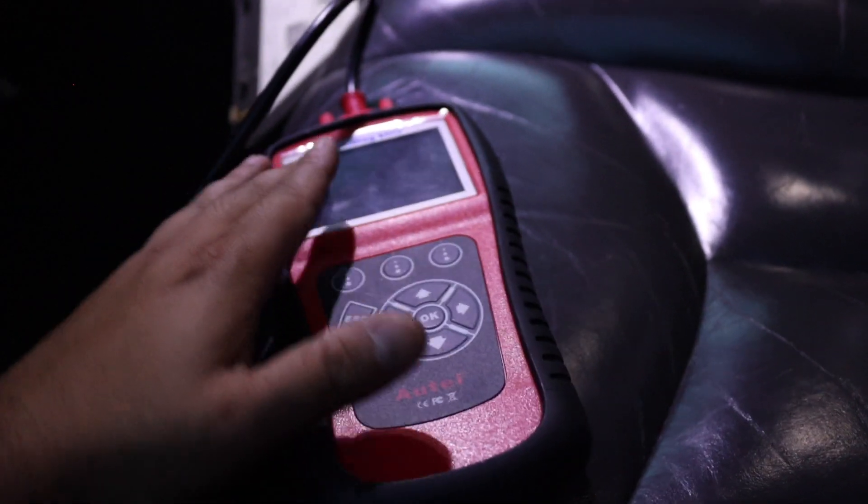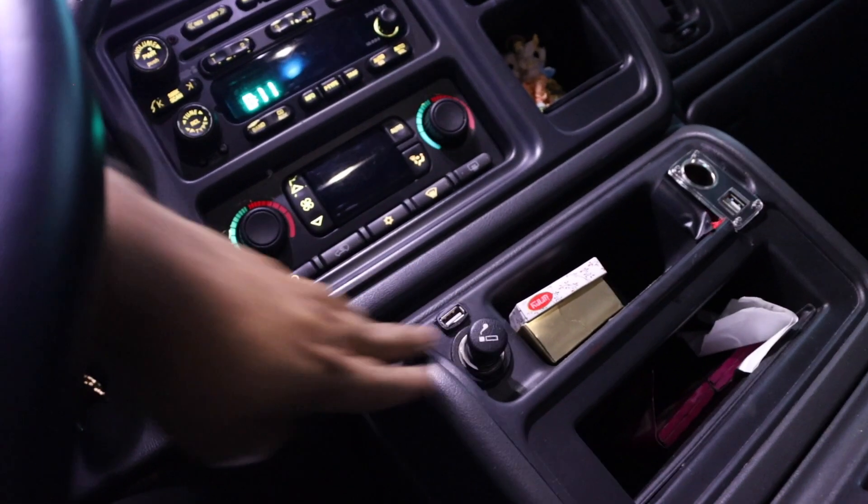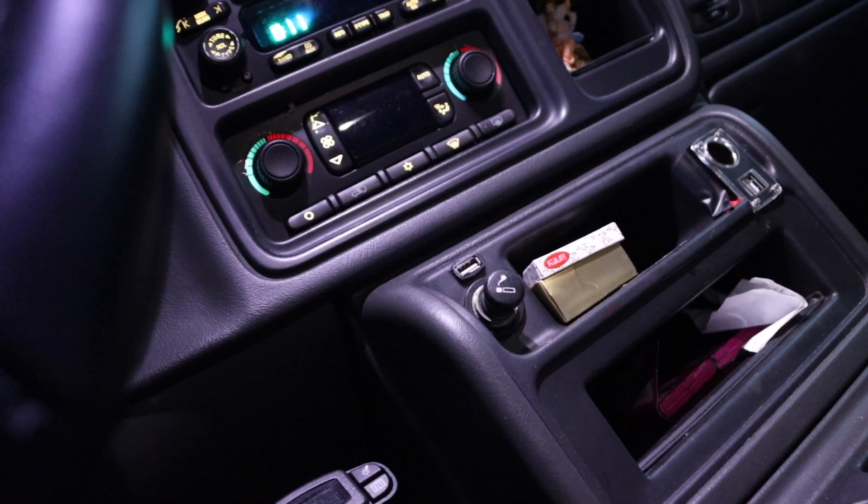As you can see, the OBD2 scanner is plugged in but it's not turning on. Earlier today I was using the cigarette lighter and now it doesn't work either. So we're going to diagnose why this doesn't work.